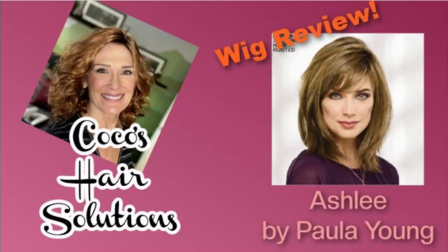Hi everyone, welcome back to my channel. Hi everyone, welcome back to Coco's Hair Solutions. I'm Coco and today's wig is going to be Ashley from Paula Young.